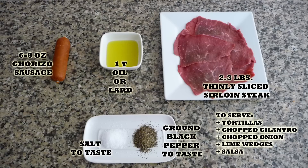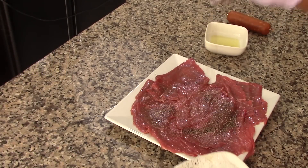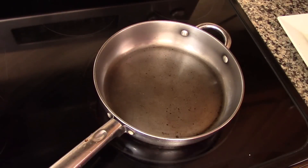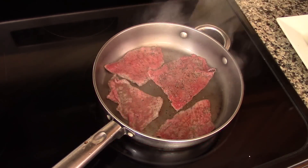We will start by seasoning the steaks with a splash of extra virgin olive oil and salt and pepper to taste. Season them on both sides. After that, we're going to cook the steaks.